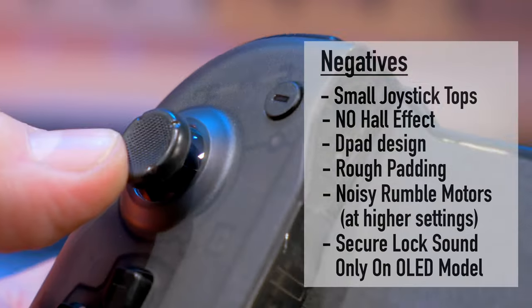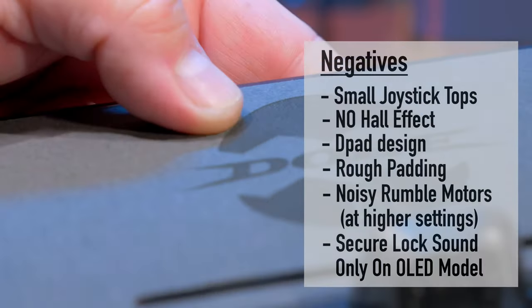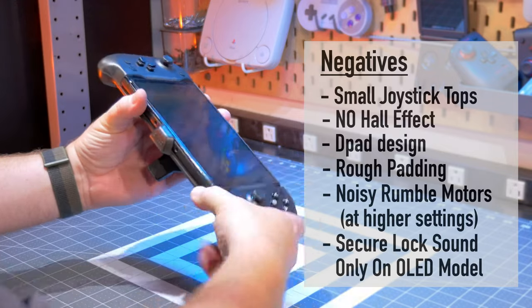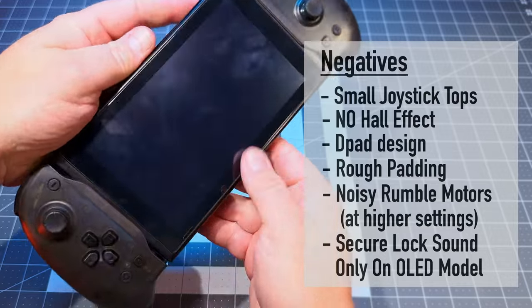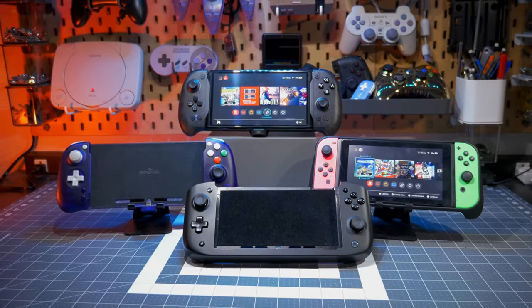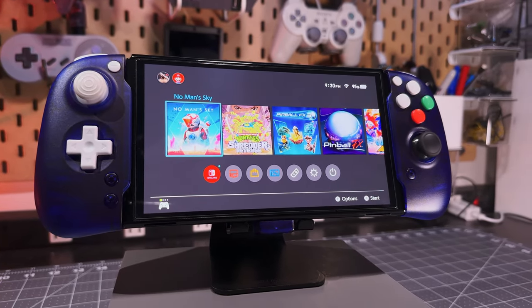The negatives: small joystick tops, non-Hall effect joysticks, the D-pad design, rough padding on the back of the controller, noisy rumble motor especially at higher settings, and the great secure-lock sound when sliding the OLED into the controller just isn't there on the original Nintendo Switch.